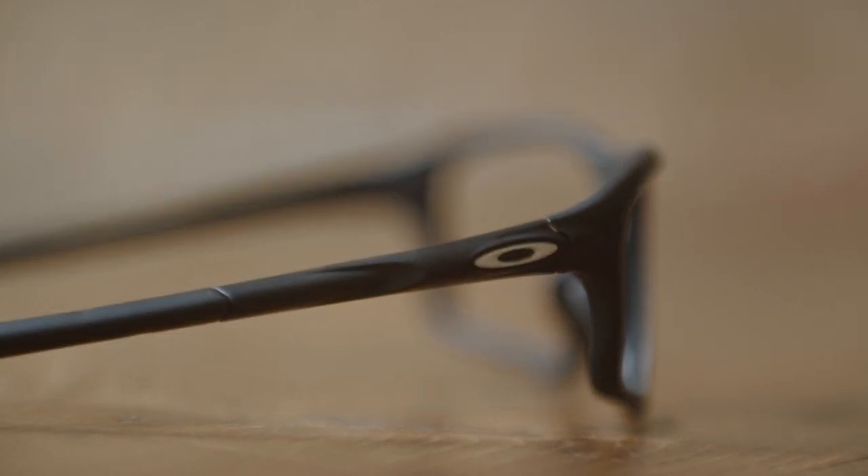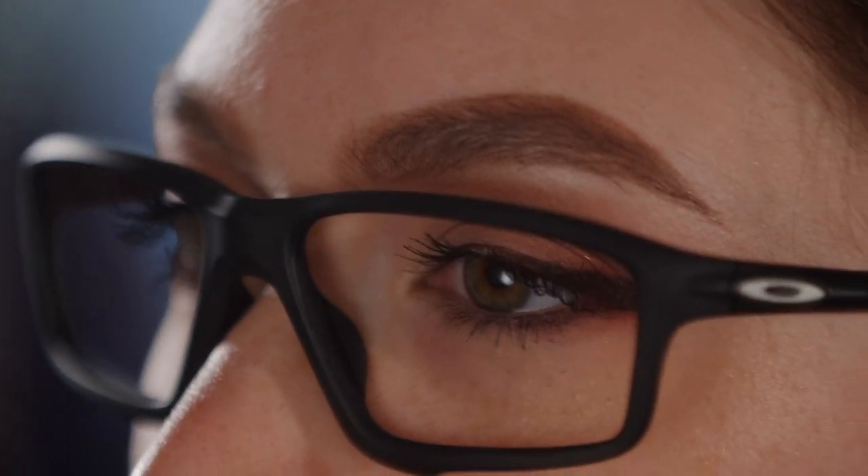I want to remind you that you can find all of our models on our website. You can customize your prescription and choose different types of lens coatings — for example the blue-cancelling ones and the transition ones, especially if you use them for outdoor activities. I think that's a really good feature.